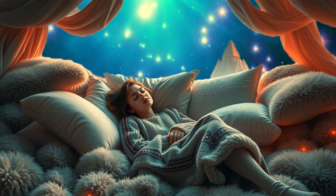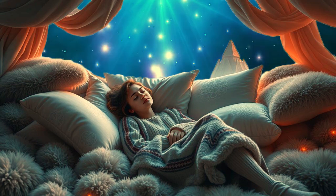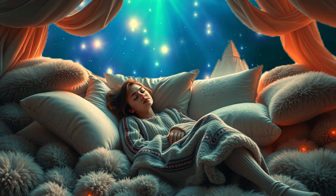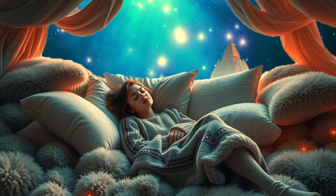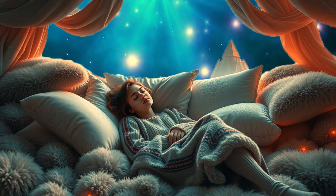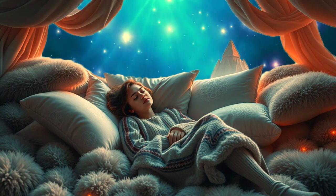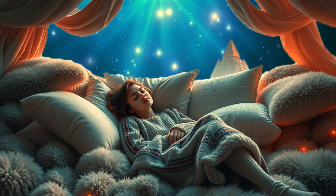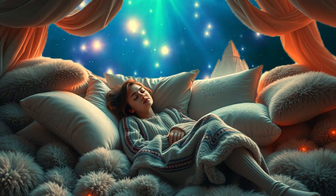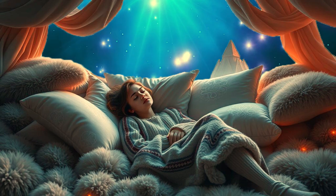As you lie in this hammock, the gentle rocking lulls you deeper into relaxation, your body growing heavier, your mind quieter. You are in a perfect state of calm, and sleep is coming effortlessly. Now imagine soft, golden stars beginning to twinkle above you in the twilight sky. Each time you breathe in, these stars grow brighter, filling your body with a soothing, tranquil energy. And with each exhale, any remaining tension or worry flows out of your body, leaving you completely relaxed, ready for deep sleep. These stars represent peace, calm and restful sleep, and as they glow brighter, you feel yourself drifting even deeper into relaxation. You are safe, supported and at peace.